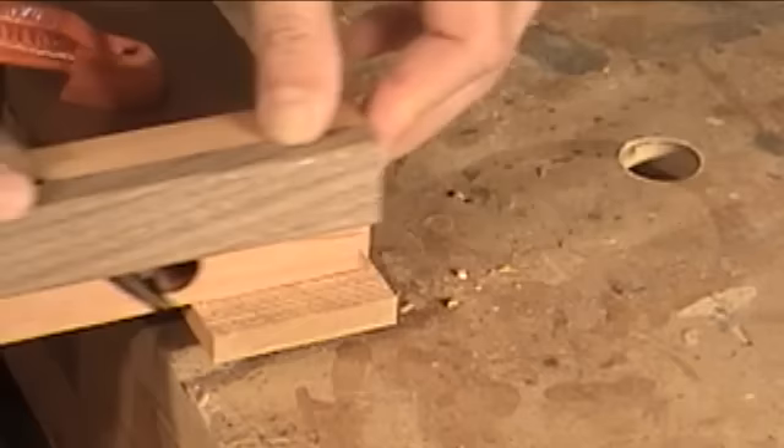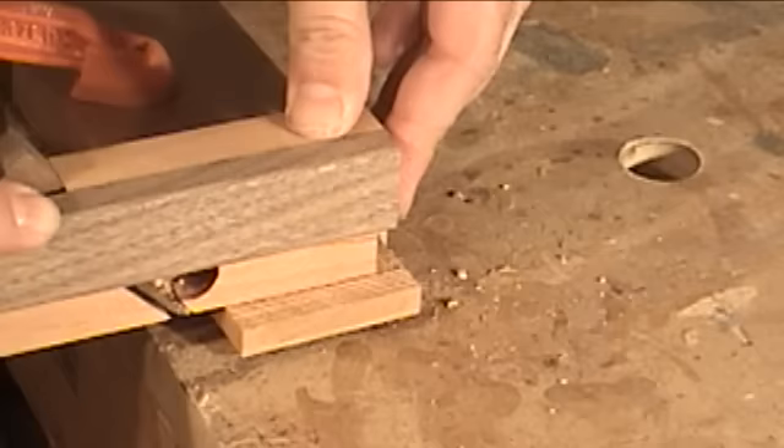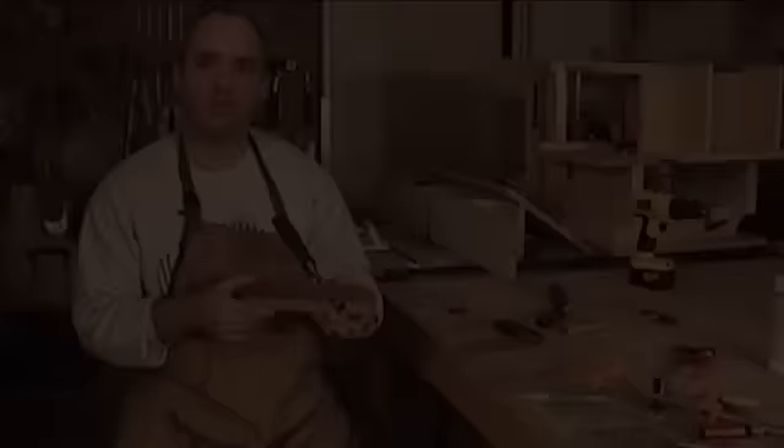Let's see how well this plane does as a shoulder plane on a tenon. Not too bad. So after a coat of paste wax, this chisel plane is finally finished, and it only took a couple hours of work. I made my chisel plane for a three-quarter inch wide chisel, but because they're so easy to make, you could really make one for every chisel you have in your shop. Thanks for watching.